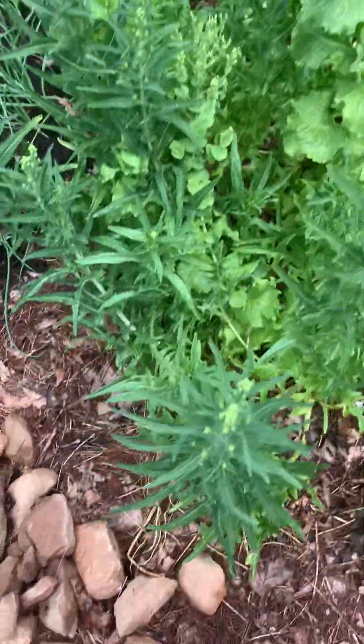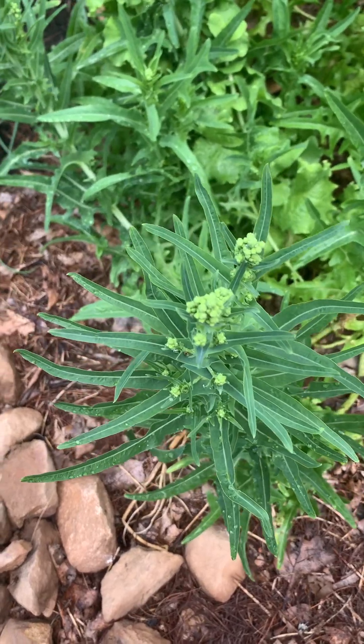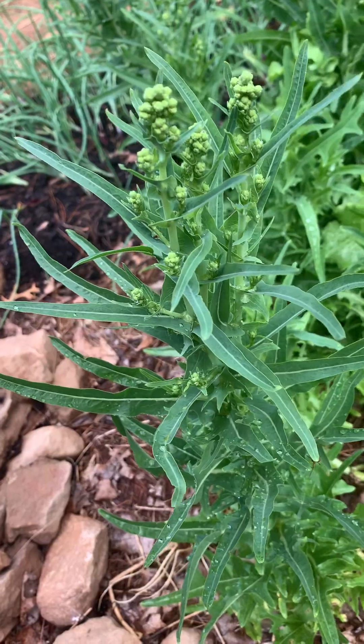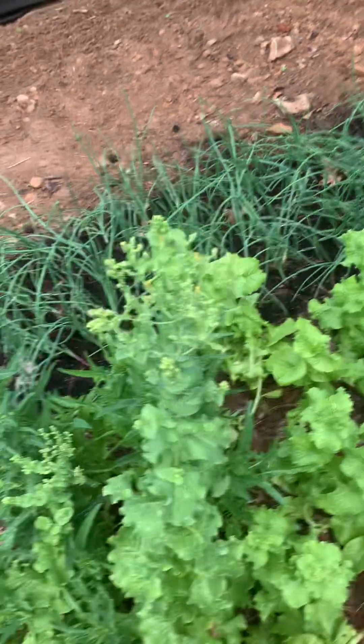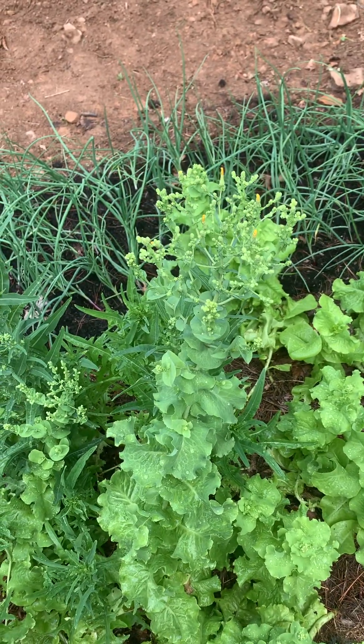Hey everyone, I'm back with another tutorial. Today it's lettuce and what happens when it gets hot and it wants to go to seed. This is the first thing that you get and that is called your lettuce bolting.